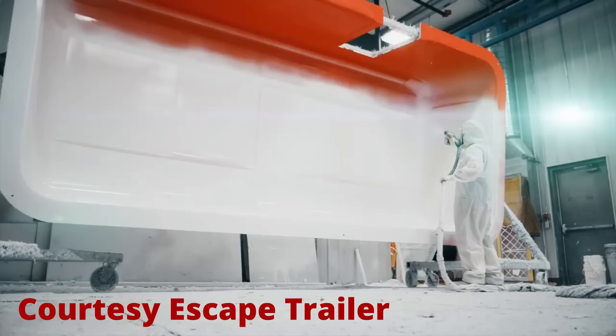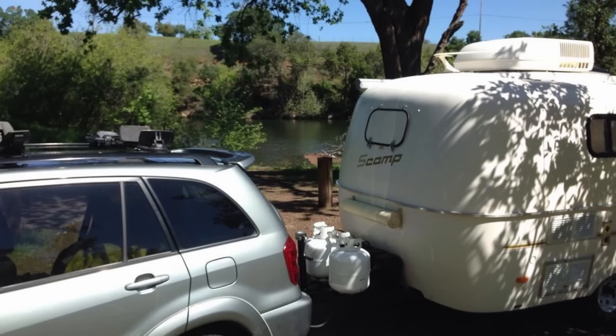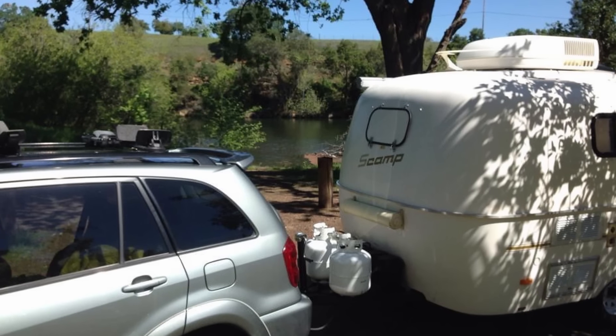When we first started talking about getting an RV, we decided on a trailer and Doug said the only trailer he would have is a fiberglass trailer. We got lucky — we found a 13-foot fiberglass Scamp with a bathroom and we really loved it. It was so cute and we could pull it with our four-cylinder RAV4, which was great.